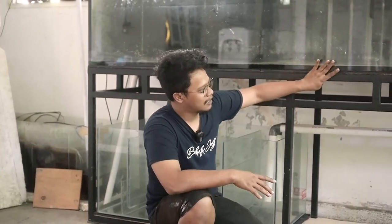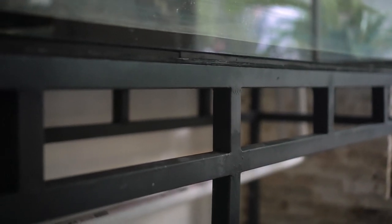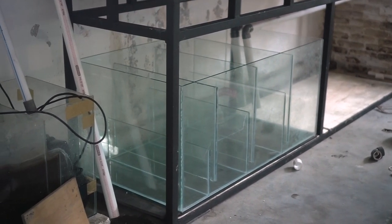Hello guys, welcome back to my channel. Masih bersama saya Rio dan kali ini kita akan share instalasi tank baru, karena sebelumnya di tempat ini ada tank yang besar yang kemarin menutup itu. Kira-kira apa saja yang sudah kita kerjakan pada saat kita cek aquarium ini, karena kebetulan baru datang tadi malam, makanya baru pagi ini kita bisa menginstal. Kali ini kita dibantu oleh Mas Sarmanto.